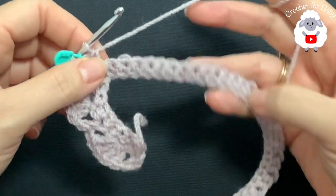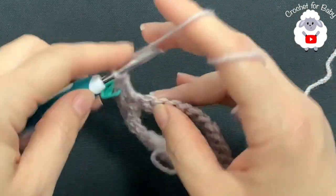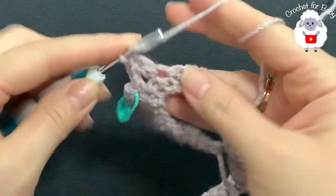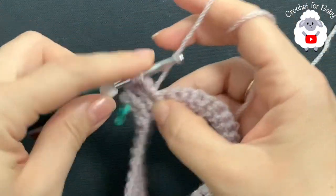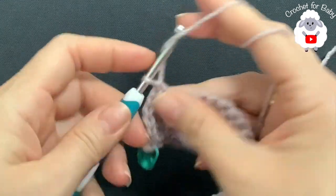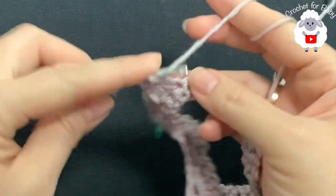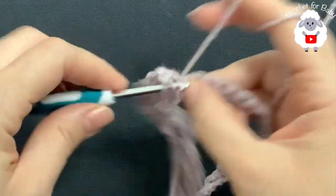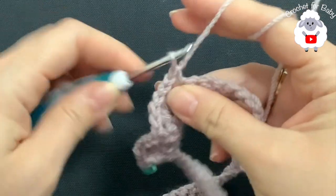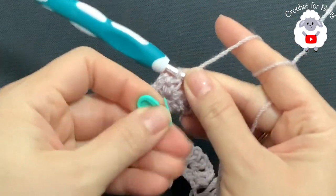This first front panel has two shells. Now we're going to separate the sleeves — the sleeve section also gets two shells. Chain one, skip one single crochet, and into the next make the first shell for the sleeve. Then chain one, skip one, single crochet, chain one, skip one, and make the second shell for this sleeve. Then chain one, skip one, and into the next make the second corner: single crochet, chain two, single crochet. Put a stitch marker to mark the second corner.